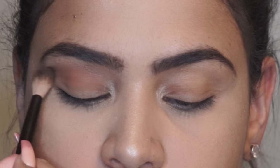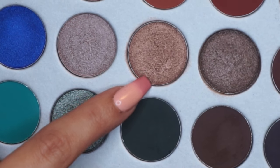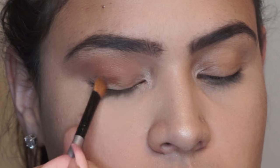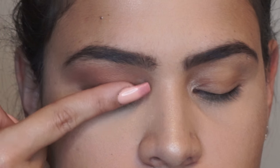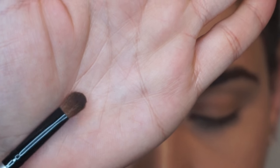Now, for the lids, I will be applying the shade Mix using a flat brush after applying a little bit of MAC Fix Plus just to make sure that we intensify the color on the eyelids. And right after, I use my finger technique — I feel like this is the best way to apply chrome colors.